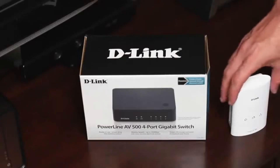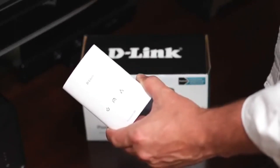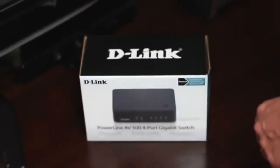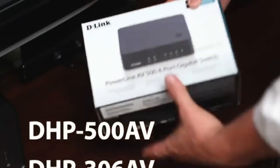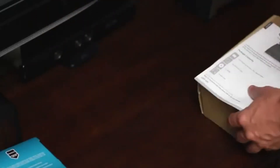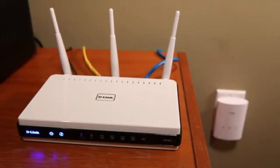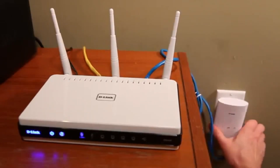Powerline always needs two devices, one on each end to complete the connection. You can use the DHP540 in conjunction with many D-Link Powerline adapters like the DHP500, DHP306AV, DHPW306AV, or the DHP1320 Powerline router. Connect one of these to your router before setting up the DHP540.